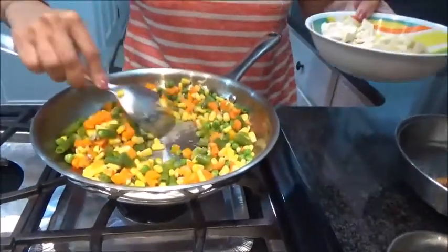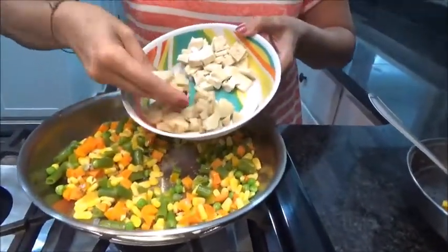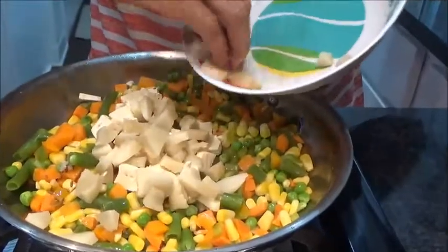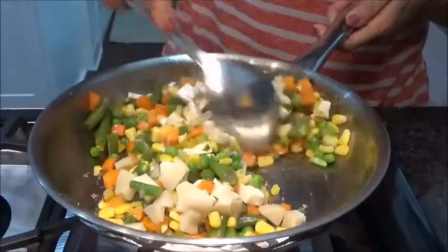Along with this I am adding boiled potato and tofu. So I am taking tofu and boiled potato. Give it a good mix.